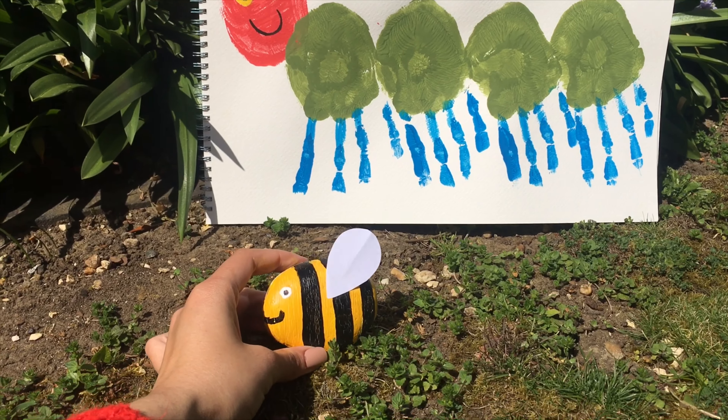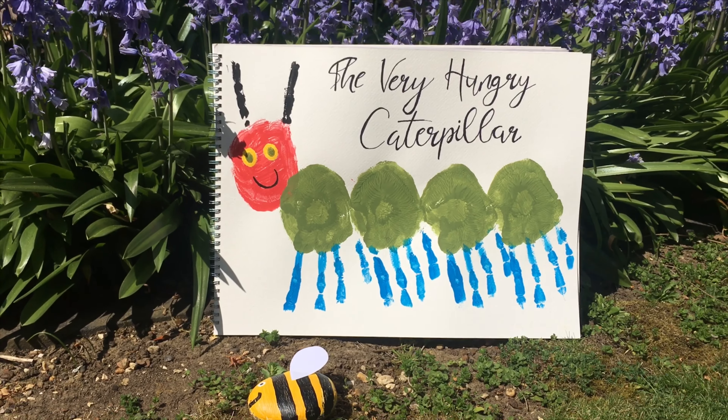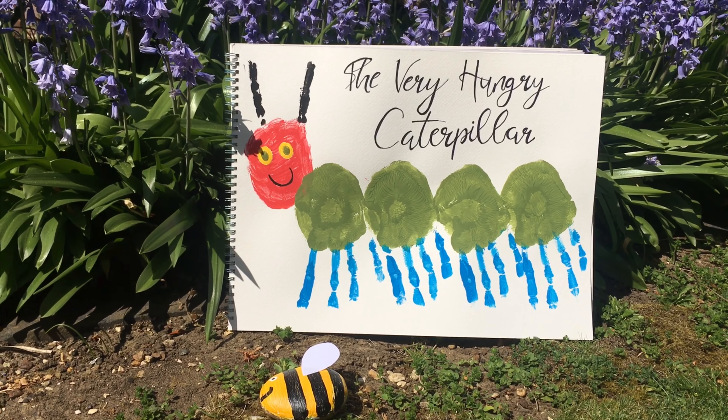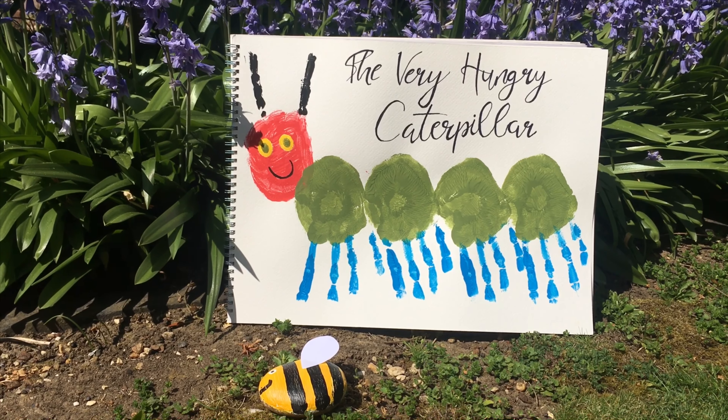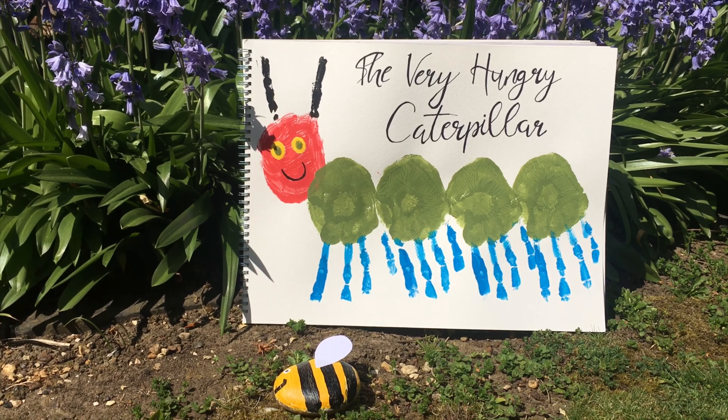There is our bee that we made, and that is the first part of our mini-beast series done. Send them in to me, hashtag Martha's Art Club, and I will see you in the next video. Bye!